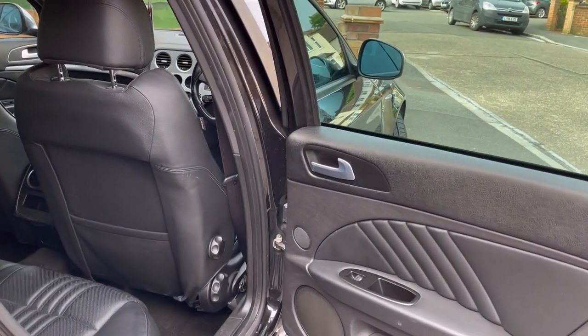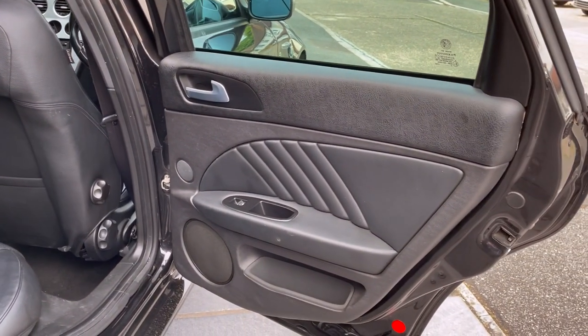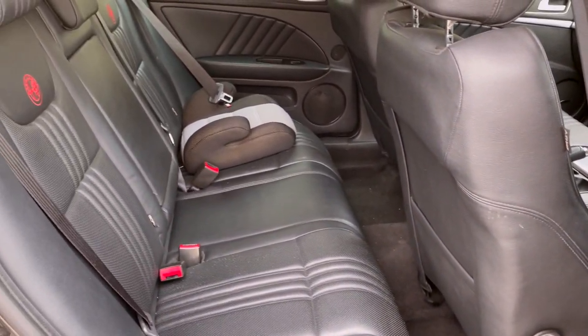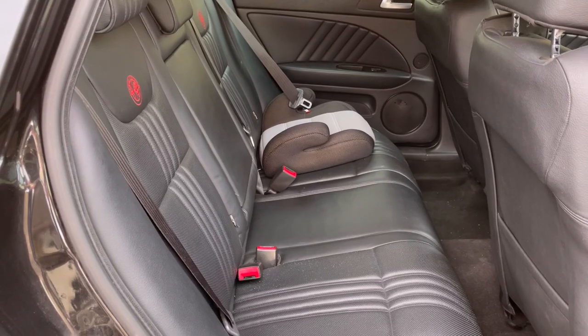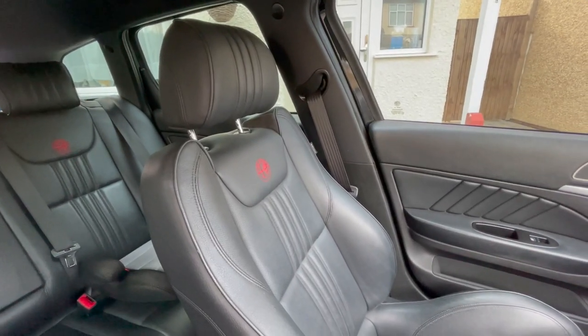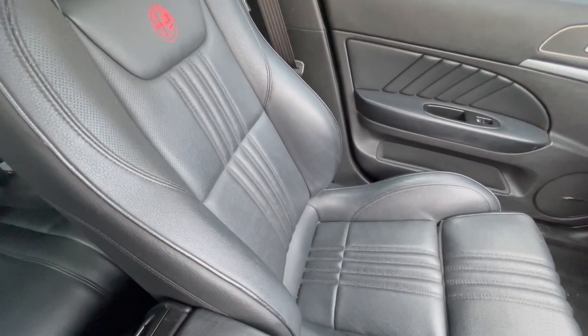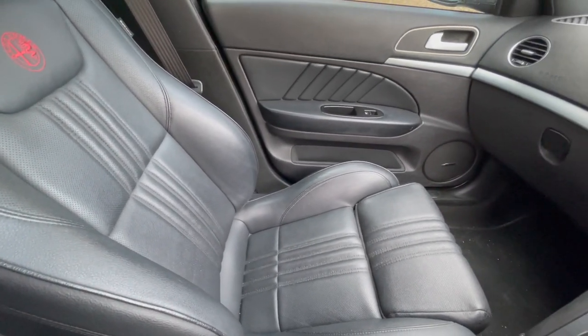The build quality is actually better than I thought it was going to be — it's far more solid in here. You get a reassuring thud through the suspension over bumps but it's not crashy at all. It feels very well engineered. Considering this car is 12 years old, it really doesn't feel it when driving around, and the interior is still in great condition for its age.